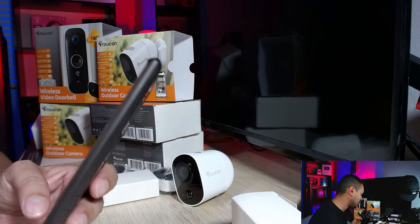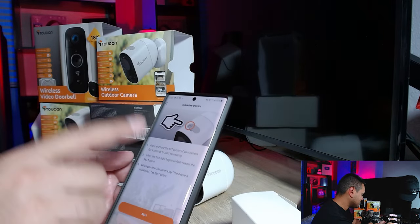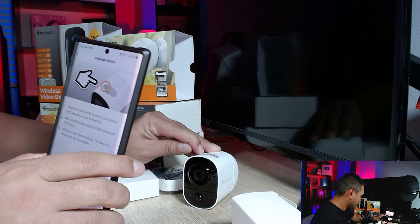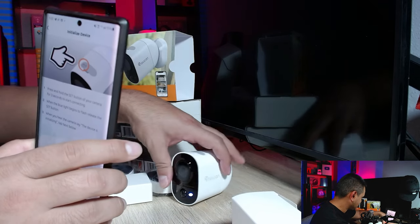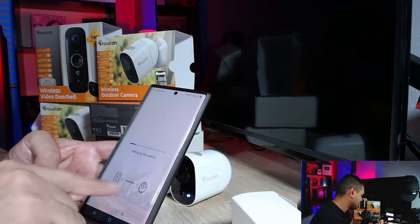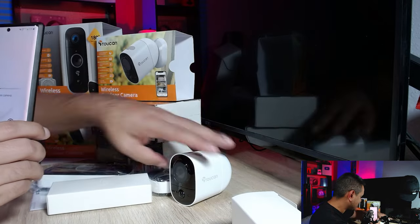Once it prompts you to allow permissions, make sure you hit 'Allow' for everything or it simply won't connect. It says press the set button — I love that it gives step-by-step instructions. I press it, and now it's initializing. Hit 'Next' and it begins setting up and connecting the camera.